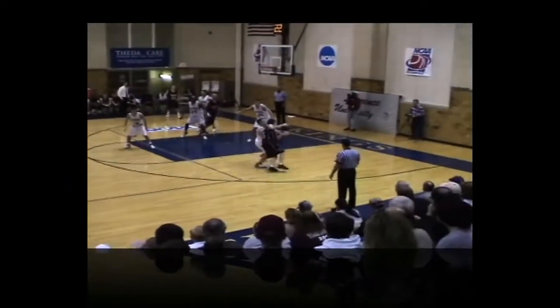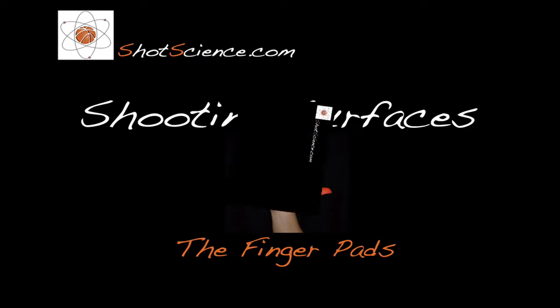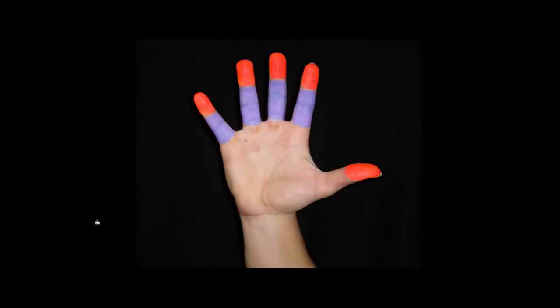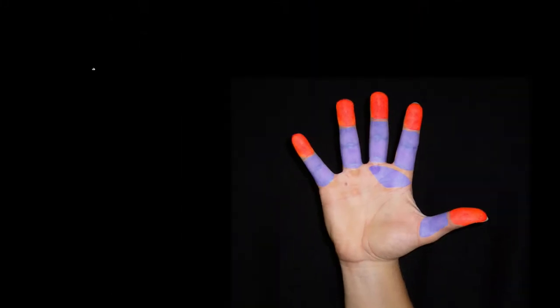Hi, this is Tom from Shotscience.com with a new shooting tip. Today, we're going to take a look at how we place our hand on the basketball for the shot. One of the things that we want to make sure of is that we have the ball located on only the finger pads or shooting surfaces.